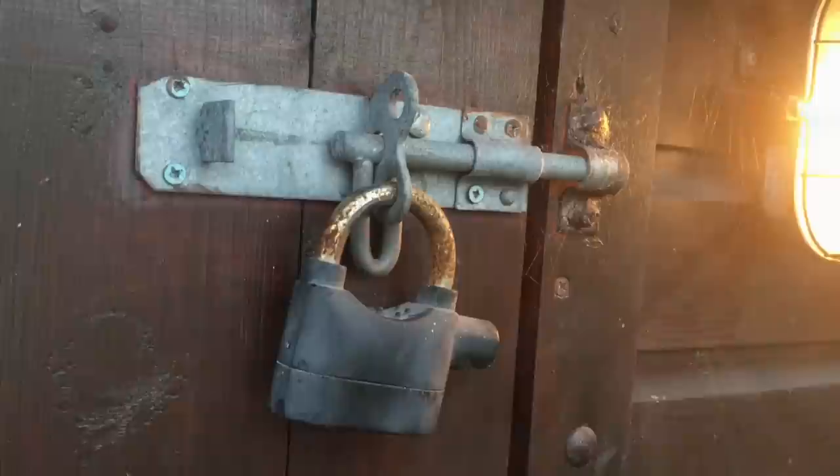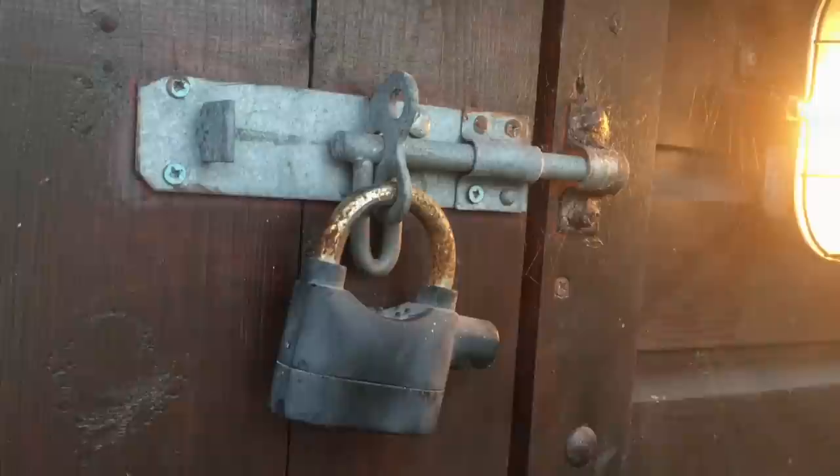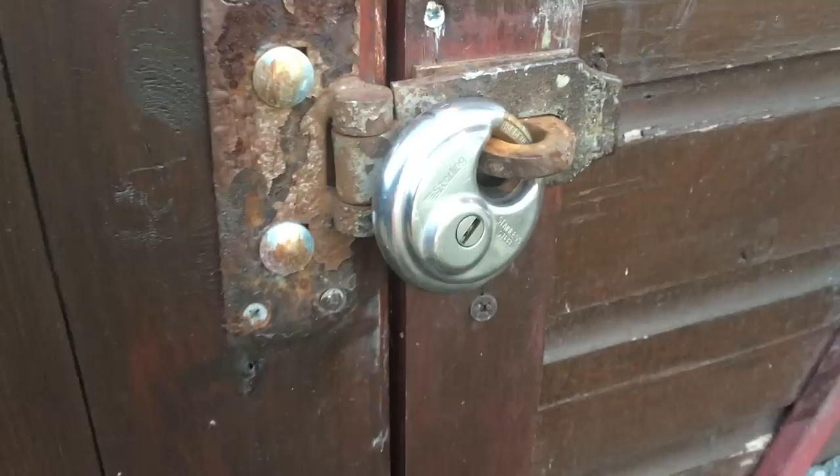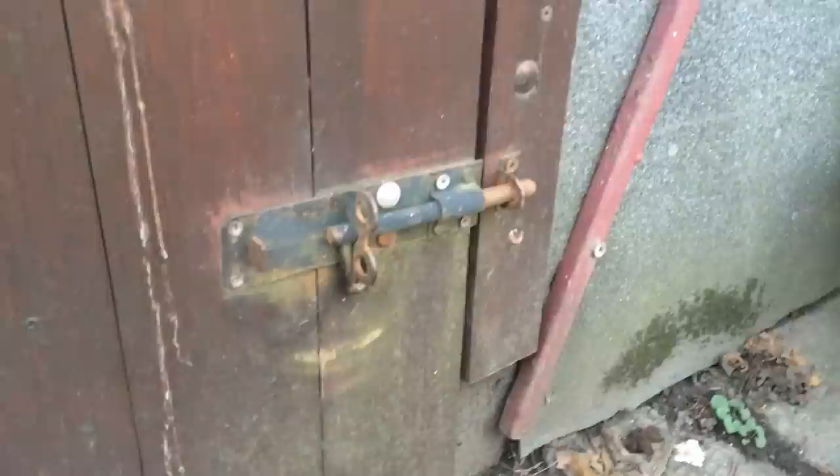I also secured it with not one, not two, but three bolts, and I did have a padlock on all three of these. The reason for this is if you just put the one padlock in the middle you've still got a lot of leverage that somebody can put onto the top or bottom of the door to try and force entry, and three securing points really does go a long way to protect that.